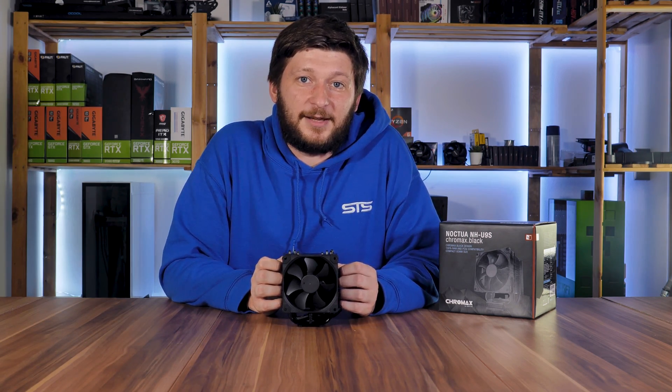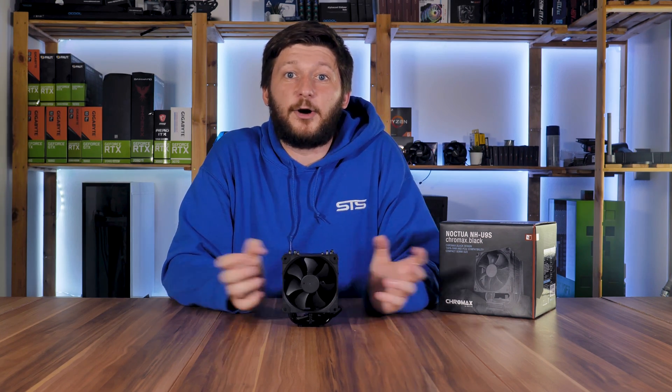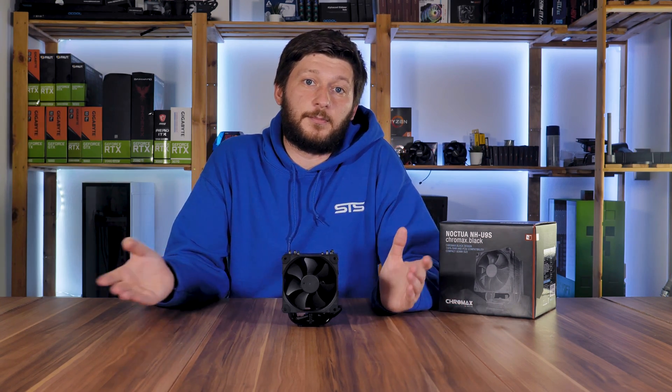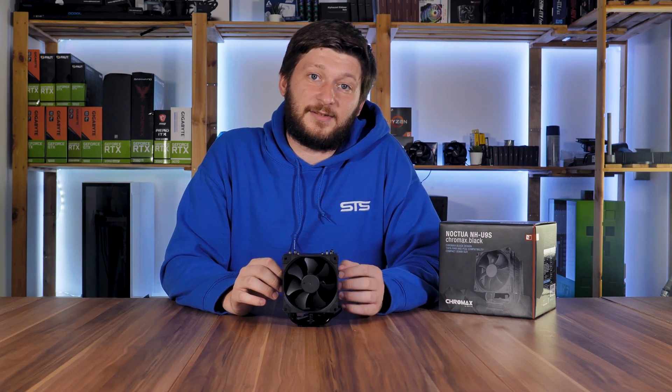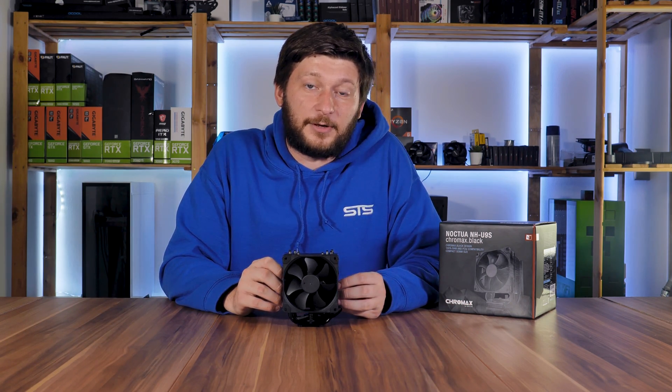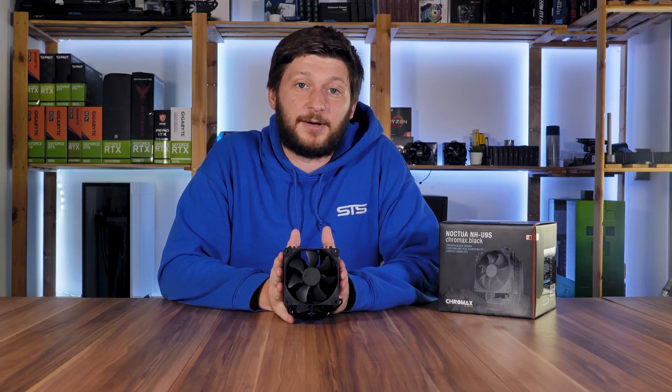Okay, so this was my take on the Noctua NH-U9S. I hope you've enjoyed it, and let me know down below. Make sure to be subscribed because I still have a ton of really cool gear incoming, so stay tuned for that. Okay, bye-bye.